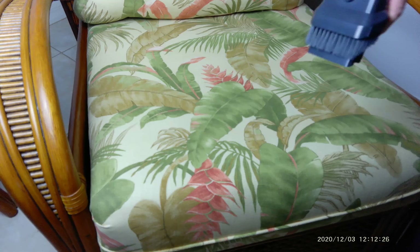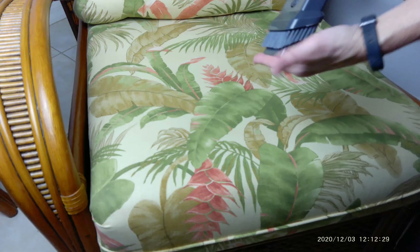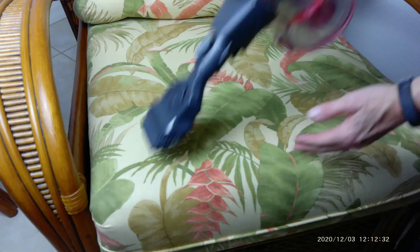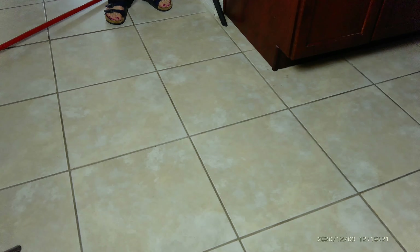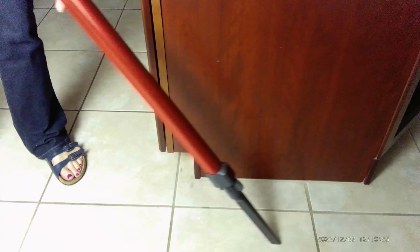If you wanted to use it the other way, same thing. Good suction, really good suction. Yeah, that works well too. Excellent. So I've changed my tool. This is the crevice tool to get along the edges of your cupboards and underneath your furniture and stuff. It's nice and strong and quiet. I like the quietness of this machine.